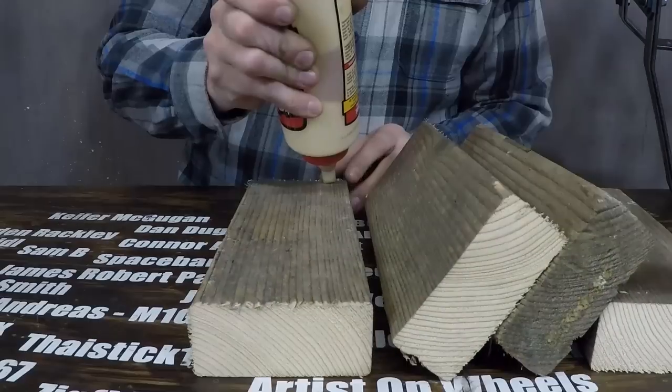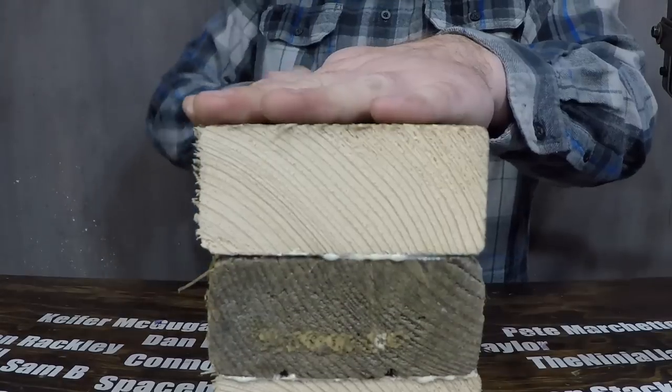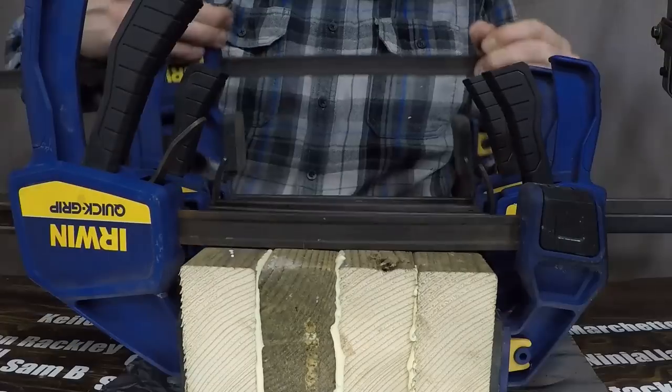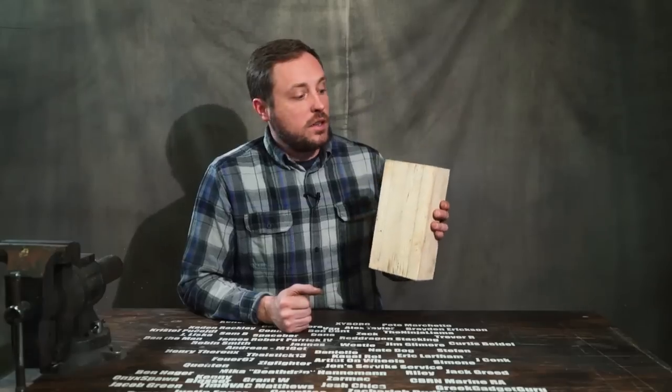The fiberglass epoxy was taking a really long time to set up, so during that time I made the wood block for the front of the cannon, which is a really odd size according to my ratios. I glued together four chunks of two-by-four that were oversized and then trimmed it all down on the table saw to get it to the right size of three by five by nine or ten inches.